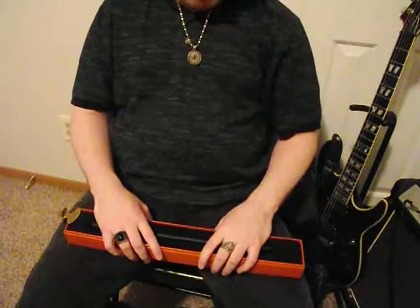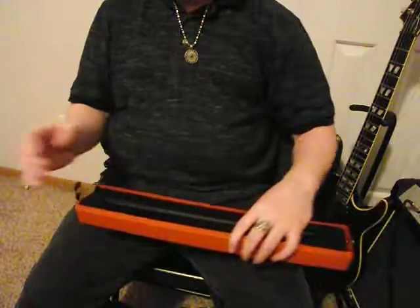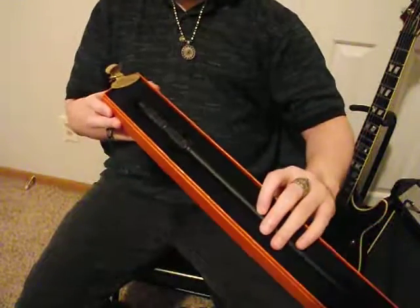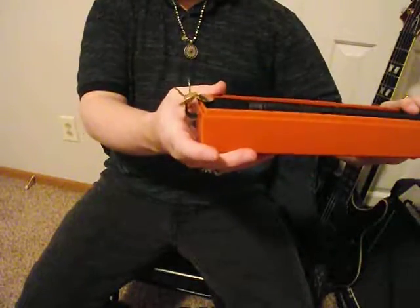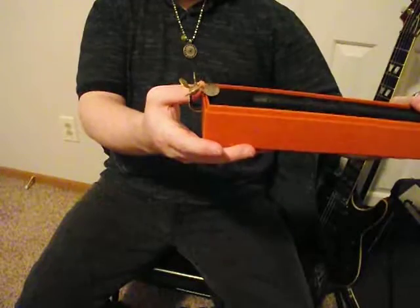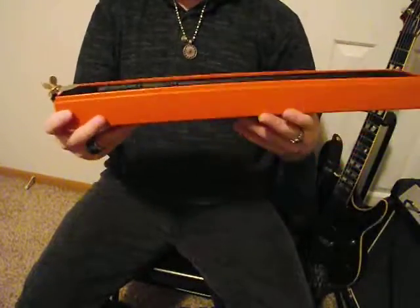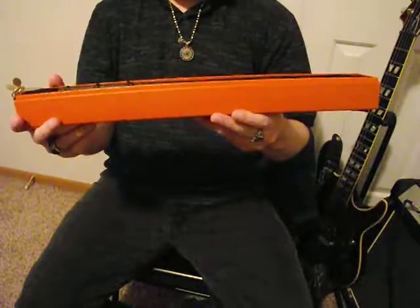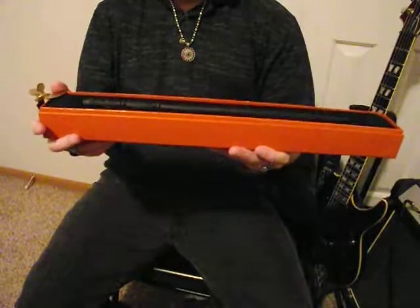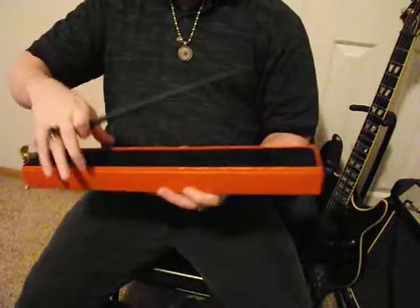Hey guys, I just got my new Snape wand in today — Professor Severus Snape. That's how I always display mine with the name tags. It's really easy to do and it makes it look cool too. It came in a kind of deep orange box. I don't know why — I figured it would come in black or gray or something. Let's get on to the wand.